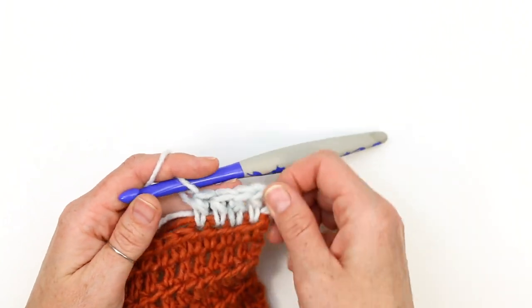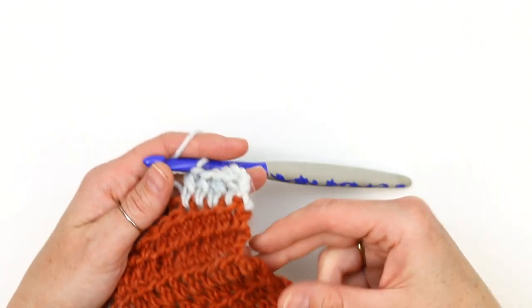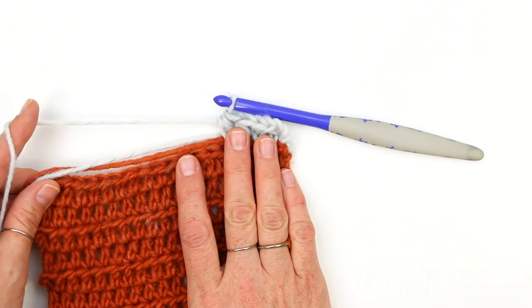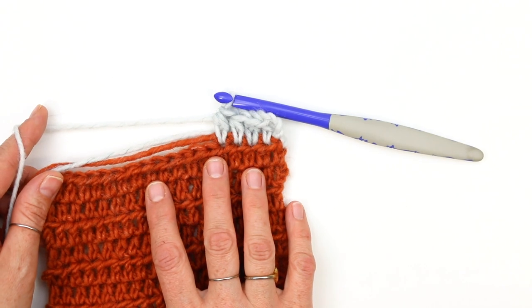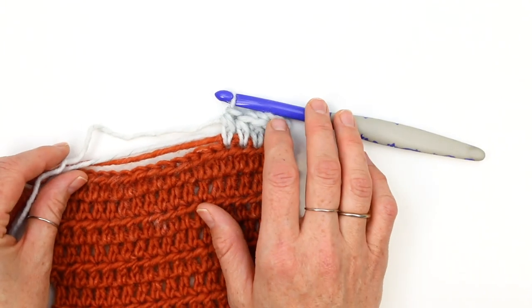Now we're going to continue in this pattern. Work the same number of rows for the next color that you did for your first color, then change colors again like we just did until your entire strip is complete. Once you've done that, repeat the process for the number of strips you need for your sweater back. You're going to be making all your strips the same height, so think about your checkerboard grid of colors. Then we will meet back here and talk about securing those ends and how to join each strip together.